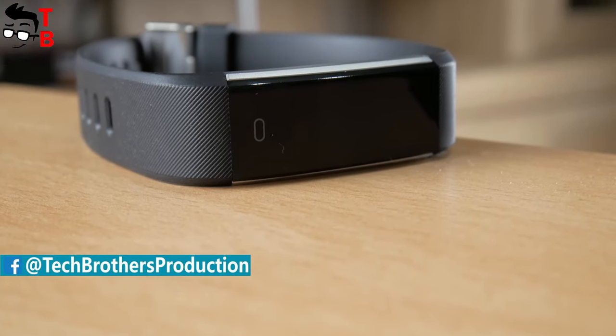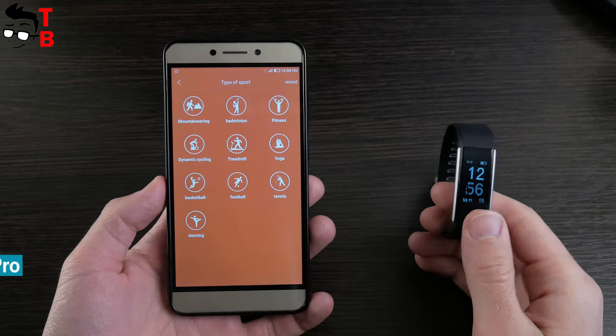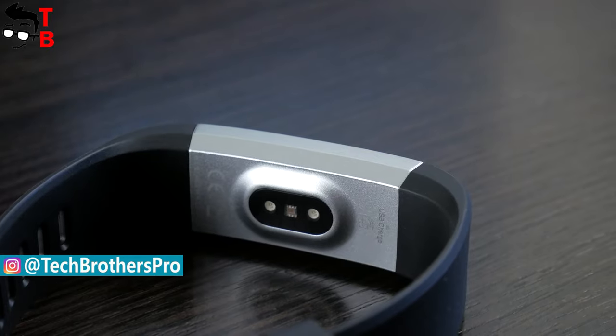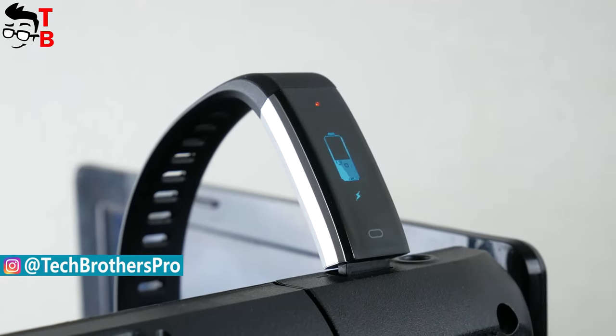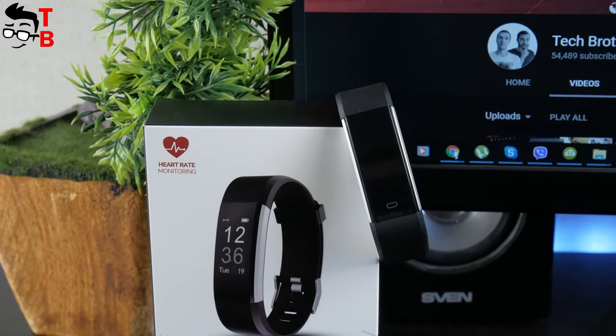This fitness tracker has IP67 water protection, heart rate and sleep monitor, 14 sport modes, smart notifications and long battery life. It is also equipped with a built-in USB plug, so you don't need a charging cable. Let's do the unboxing and then talk about the main functions and app on smartphone.